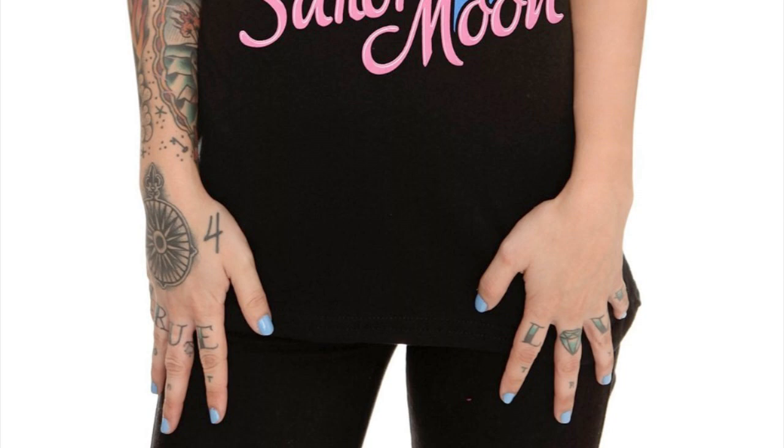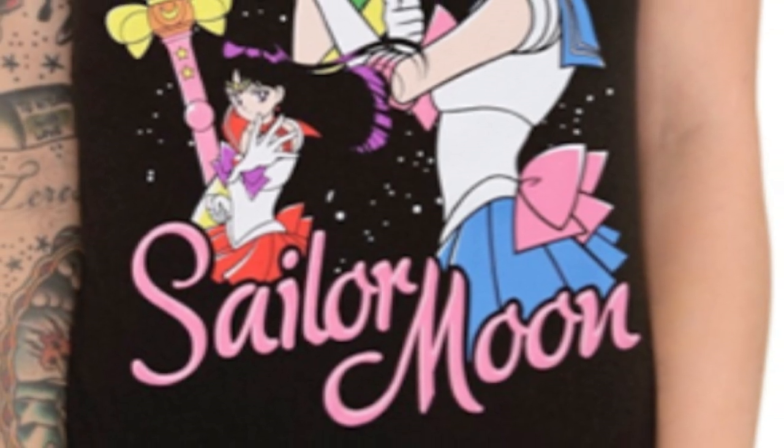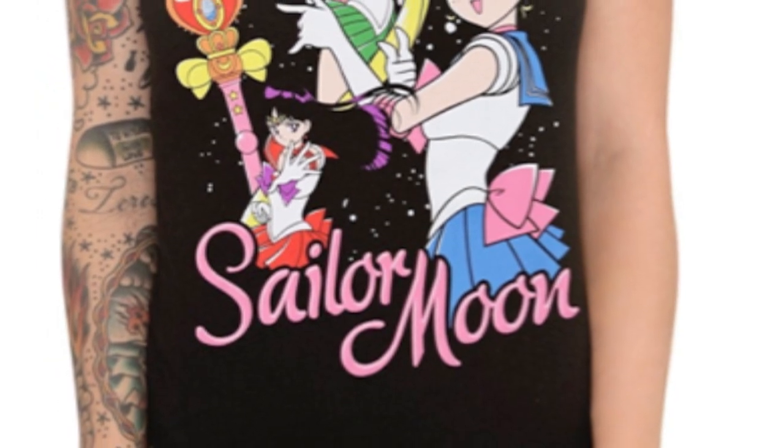Quite a few Sailor Moon fans have actually been asking Hot Topic staff members if we're going to be getting Uranus, Neptune, Pluto and Saturn t-shirts in the future, and they have been told yes, there are a few on their way. That's not really an official confirmation because maybe it could be just staff wishing or assuming, but fingers crossed — we're definitely heading in the right direction, having gone through the first season, second season, and now we're up to the third season with the merchandise.